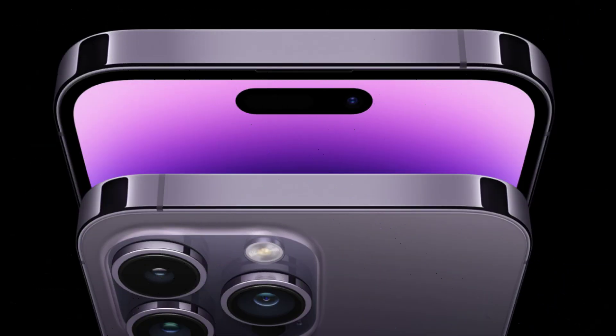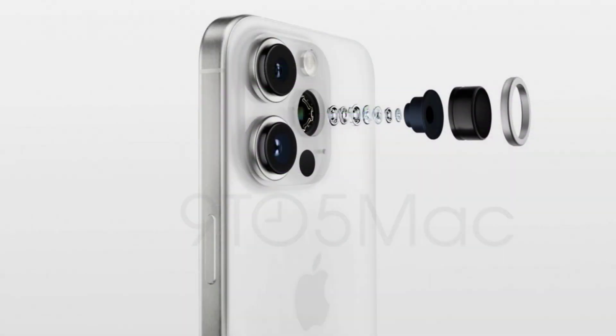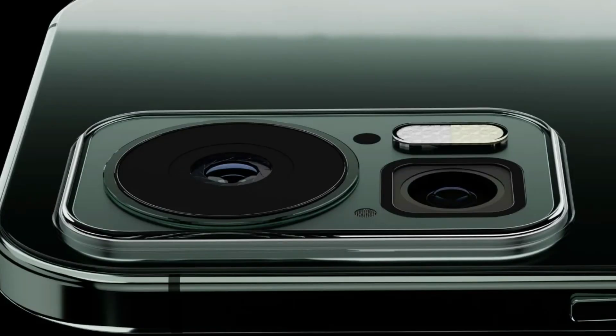The iPhone 15 Pro and Pro Max will use Apple's next-generation A17 chip, which is expected to be the first A-series chip built on a 3-nanometer process. The A15 and A16 chips used in the iPhone 14 models are built on a 5-nanometer and 4-nanometer process respectively, and the shift to a newer process will result in smaller chip sizes because of increased transistor density.